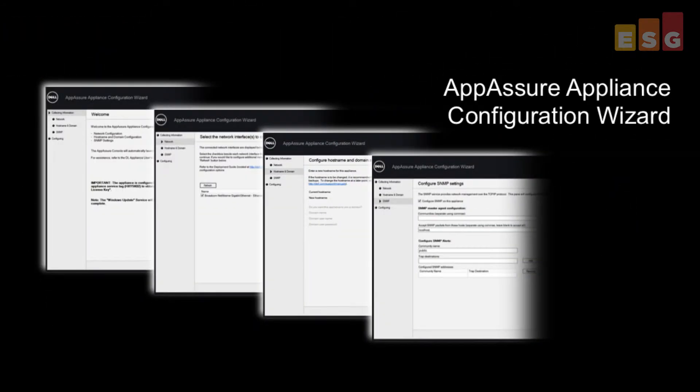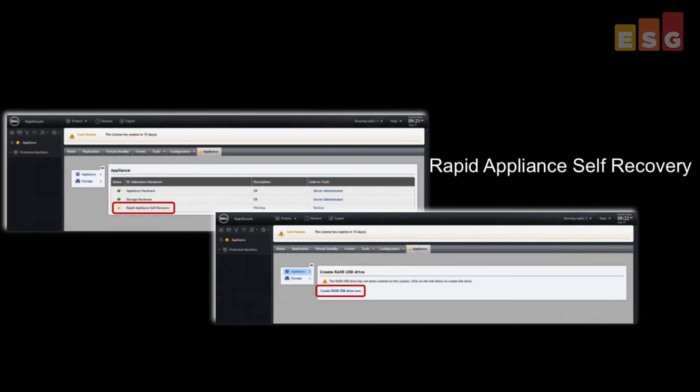We began testing by configuring a new appliance. We used an intuitive configuration wizard to quickly complete the setup in less than 10 minutes. And after we finished, we created a recovery USB drive in case we needed to revert the appliance back to its original bare-metal state.